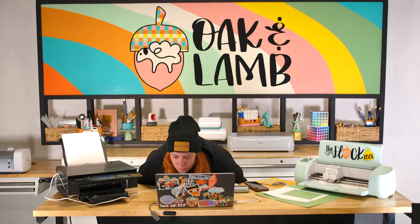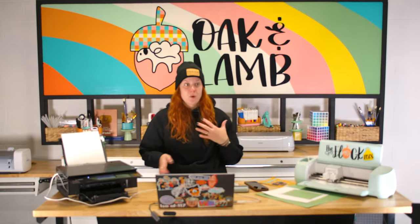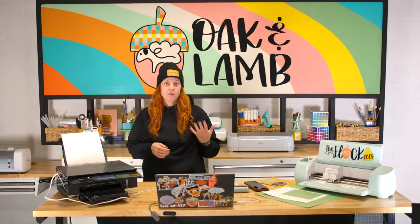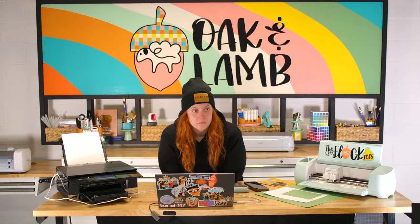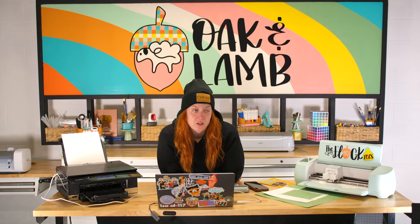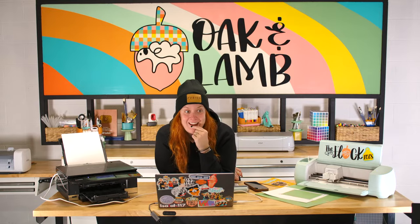If you have the Maker and are considering the Explore 3 — why are you considering it? If you need a second machine just to increase productivity and you're only cutting vinyl and things like that, absolutely. See if you can find a Cricut Explore Air 2 that's cheaper — I love the Explore Air 2 as well. I also love the new generative fill AI feature in Photoshop — the picture I'm using for our Christmas card of the kids, the before and after is insane. No one believes that was a background.